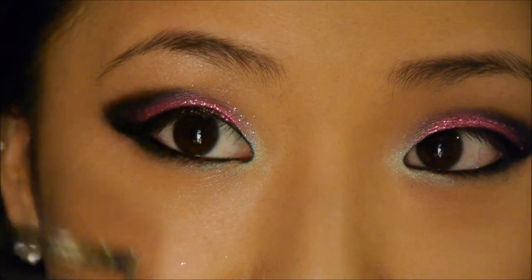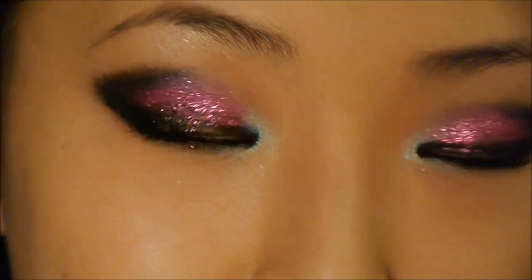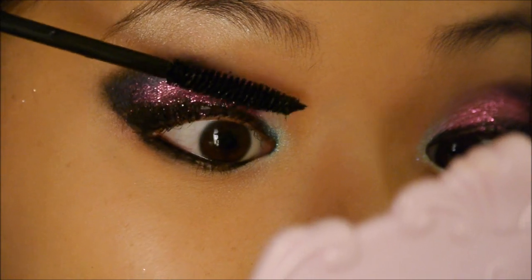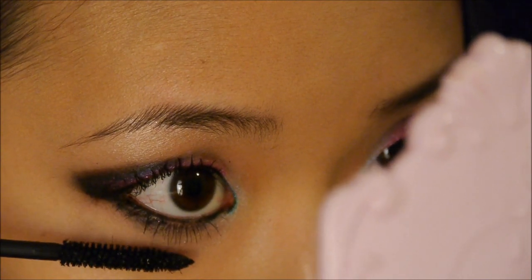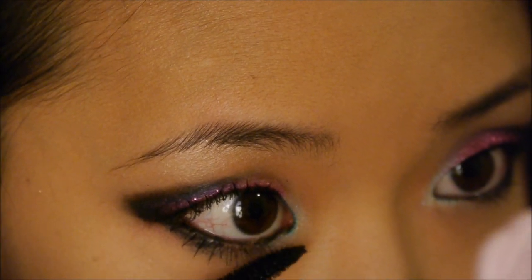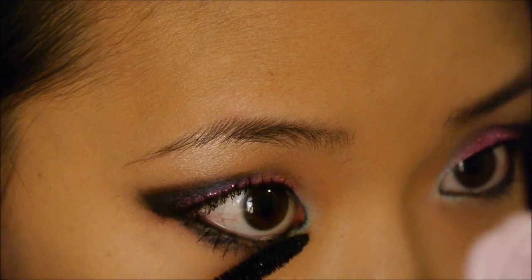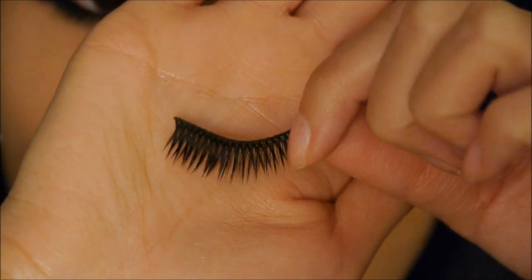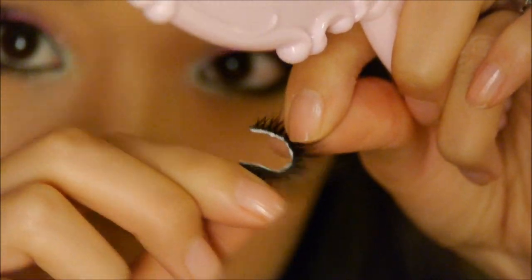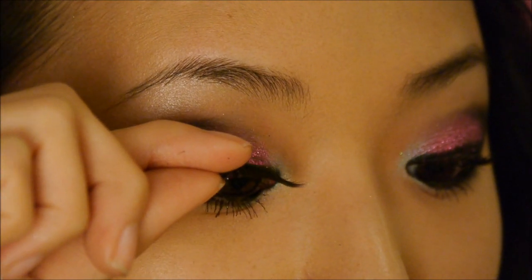Next I'm going to curl my lashes and apply mascara. I'm using Urban Decay's Cannonball Mascara. For the lower lashes especially, layer on a lot of mascara because I'm going to go back with false lashes on my upper lashes, and we want the eyes to really stand out. Next I'm going to apply these really fluttery false lashes — just bend them to make them a little bit more flexible so they fit your eye shape better, then place them close to my lash line.